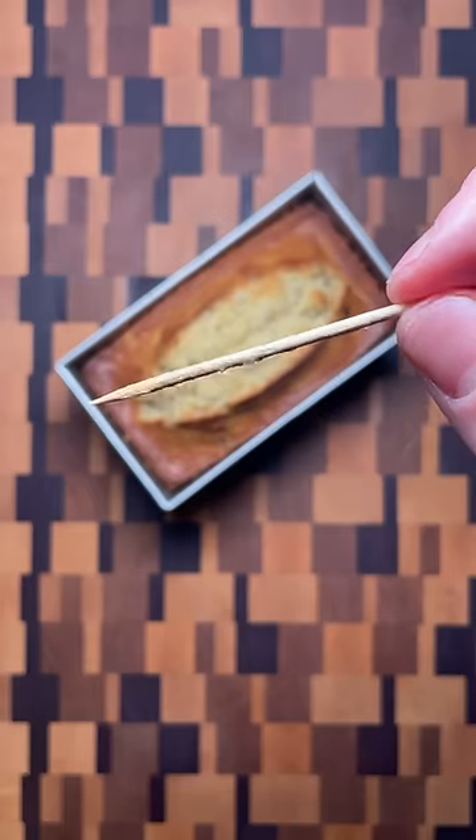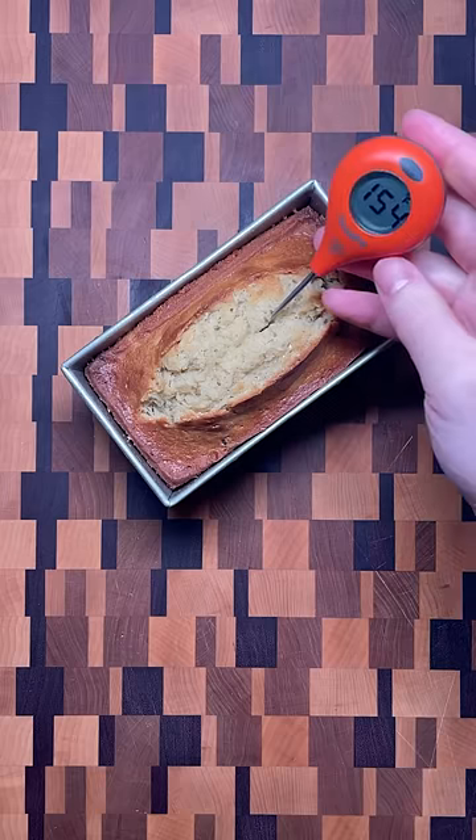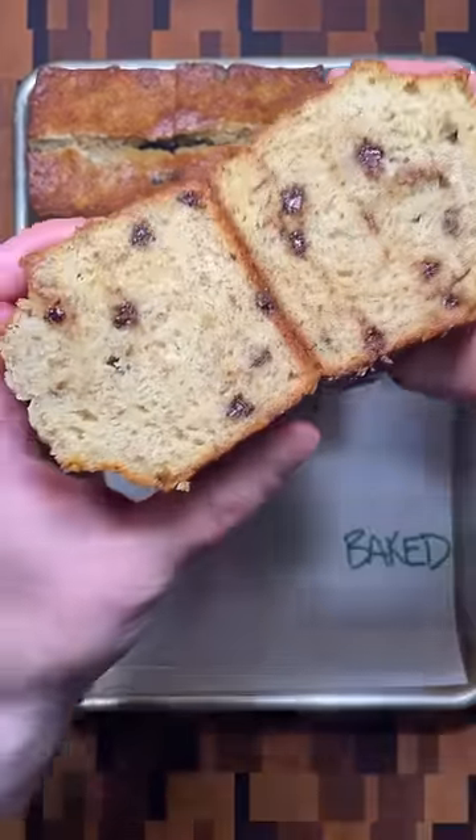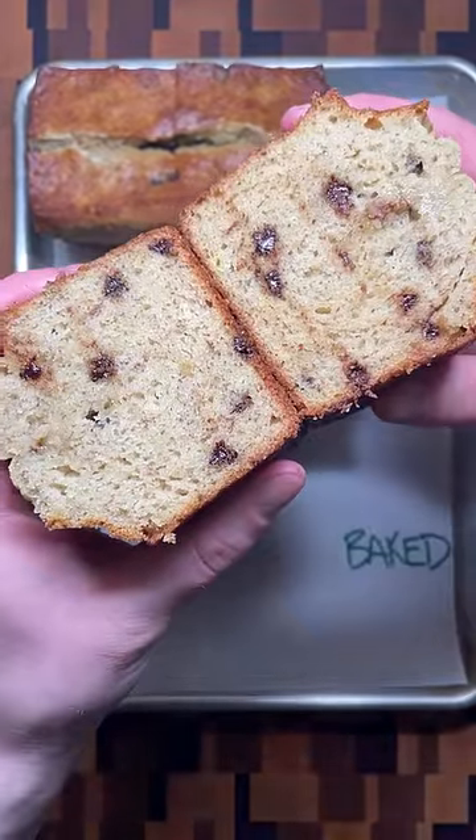For the perfect texture, the toothpick should still have wet crumbs attached, or if using a thermometer, the internal temperature should be between 200 to 206 degrees Fahrenheit. This will give a final loaf that holds its shape and stays moist.